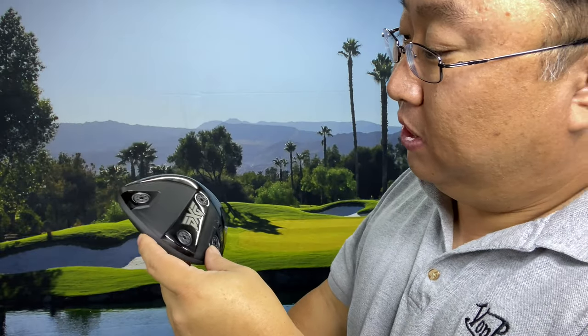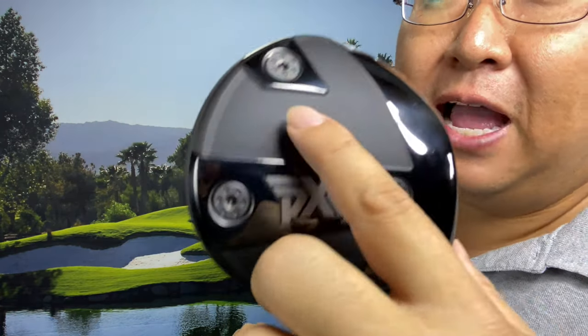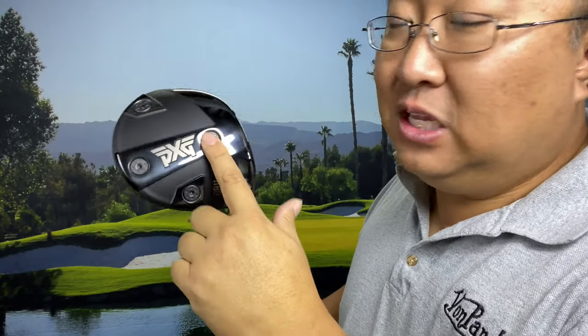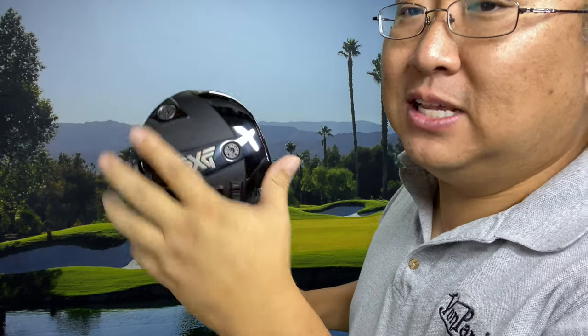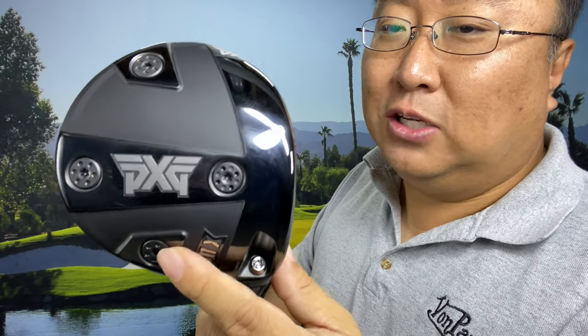I went ahead with this because I love the adjustability — I can weight it any way that I want. One of these weights, I think the front one, is 15 grams and the rest are two and a half grams. I bought a separate aftermarket weight kit — you can buy a whole putter weight kit from PXG — to get a handful of different weights. With four positions and the torque wrench it's going to be quick to make adjustments, and the adjustability is so much more than my Maverick Max.